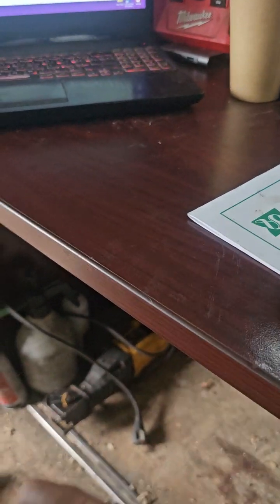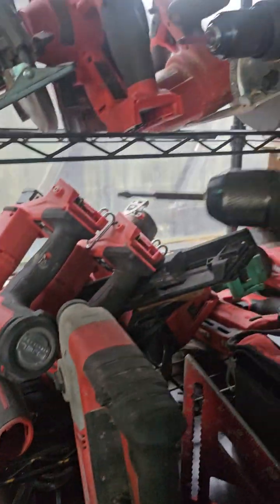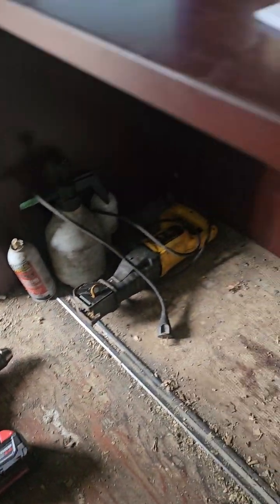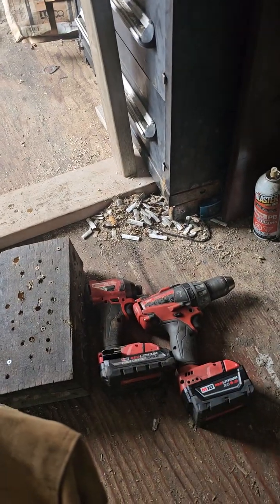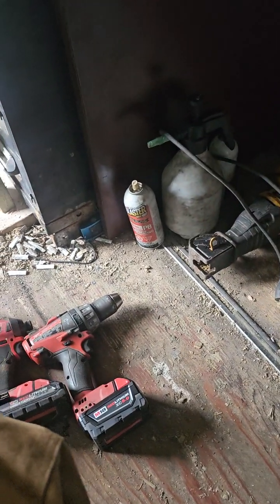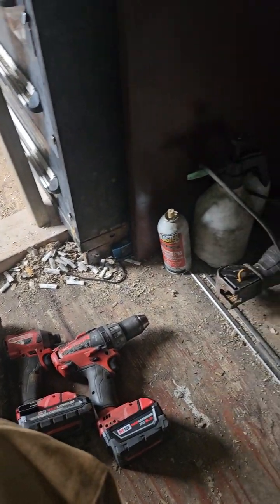If you're in HVAC or electrical work, a small impact or installation tool is going to come in really clutch. If you're a cabinet maker, don't buy a monster — buy subcompacts. If you're into finishing work, subcompact tools are lighter, smaller, more compact, and more versatile in the finishing carpentry industry. That's my view on what you should buy first for each industry that I'm familiar with.